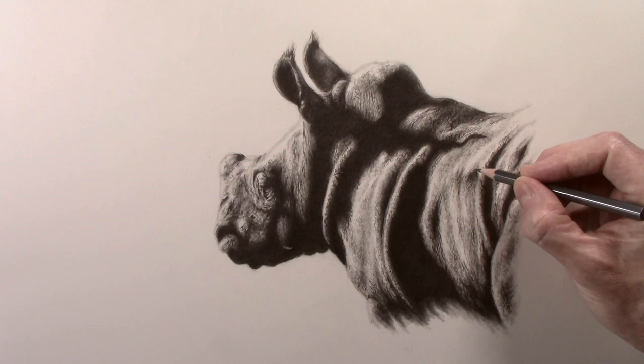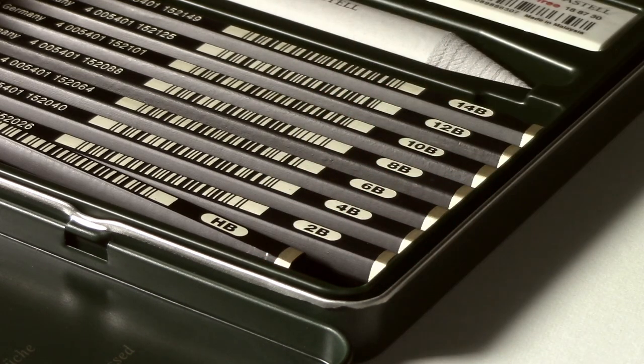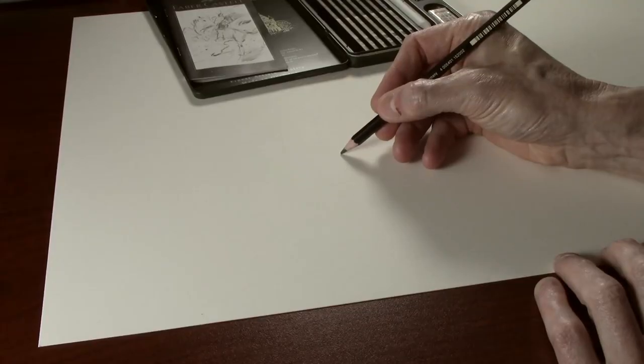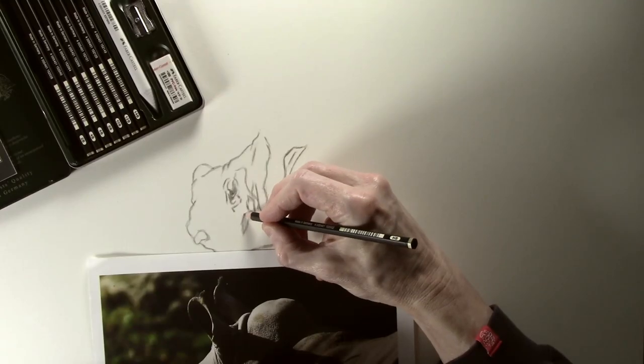So that's the basic test done, and now I want to try them out whilst doing an actual picture to get a more accurate feel for what the pencils are actually like. A few months ago I did a sketch of a baby rhino which had quite a lot of contrast in it, so I thought that would be a great subject — it'll also give us a comparison between the two types of pencils. Normally I use an H pencil for my initial drawings but as the lightest one in the kit is an HB, I'm going to use that.